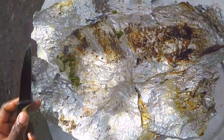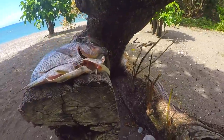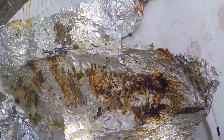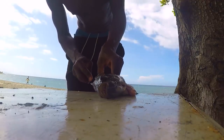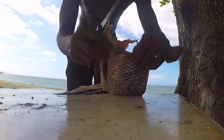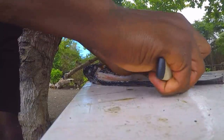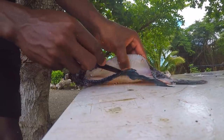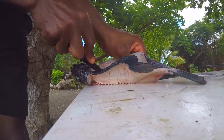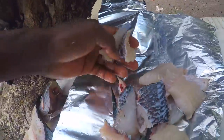Alright guys, so that's it. I'm going to roast the next one. I wish you could smell what's going on. It's a whole fish — I'm going to cut it up. I'm done now with that one.